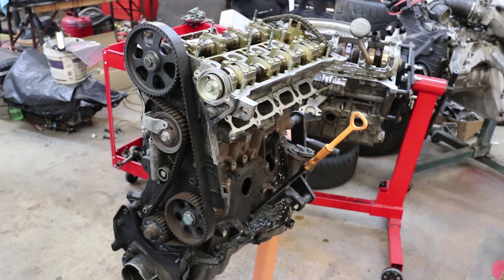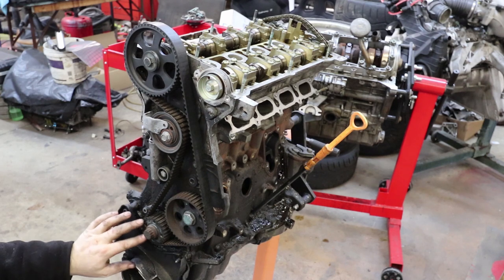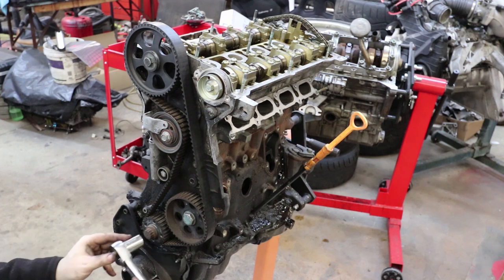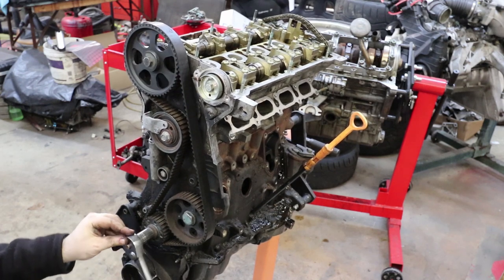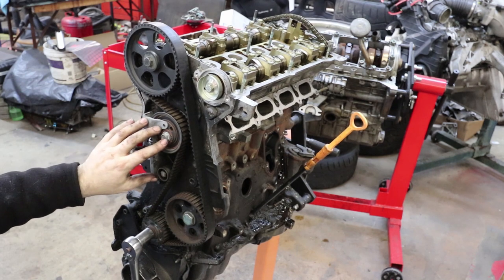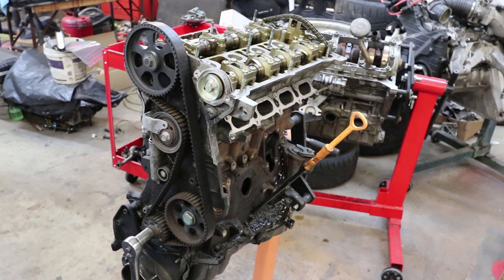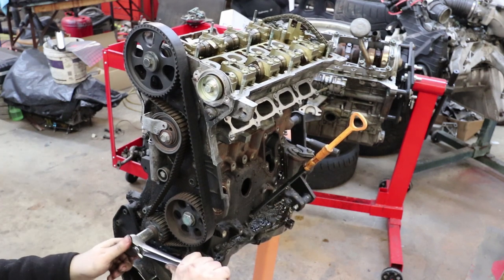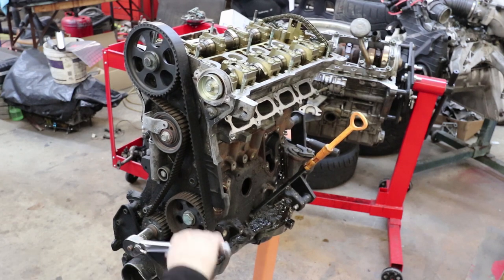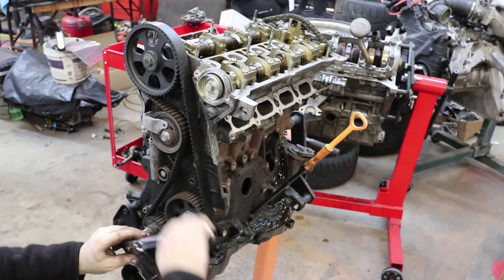The cover came off real easy — just the bolts holding the pulley to the gear and a few bolts on the plastic cover. Now you can see what happens: as the crankshaft spins, it drives this gear. You've got the tensioner mechanism, you've got the camshaft gear, and on the return it goes to the oil pump drive — a long shaft that goes right along the side of the engine to the rear where the oil pump is. The tensioner takes up the slack side of the belt and the tension side goes from the crank to the oil pump drive to the camshaft.